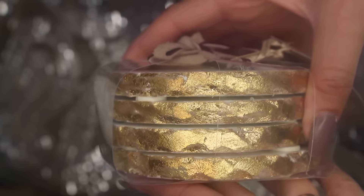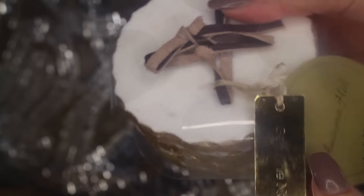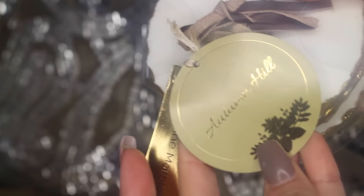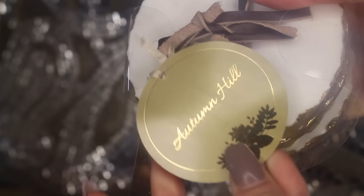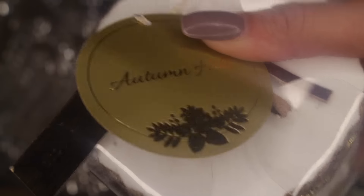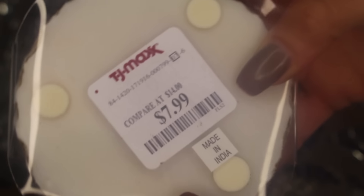The next item is from TJ Maxx and it was such a great find. If you watched my previous blog, you know I've been looking for these for quite some time. I actually found another pack, so now I have a total of eight. These are by the brand Autumn Hill and I'm absolutely obsessed with them. I purchased this set at TJ Maxx for $7.99.